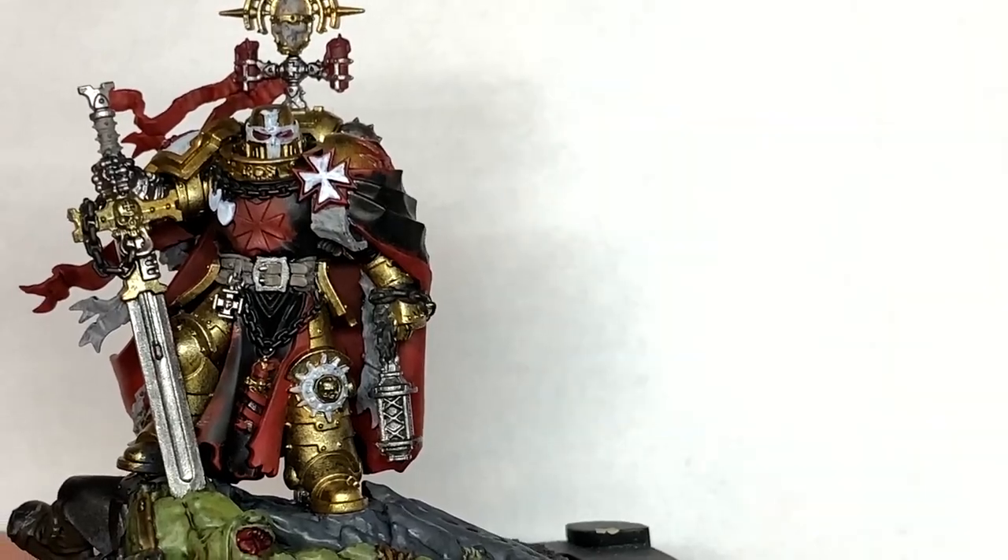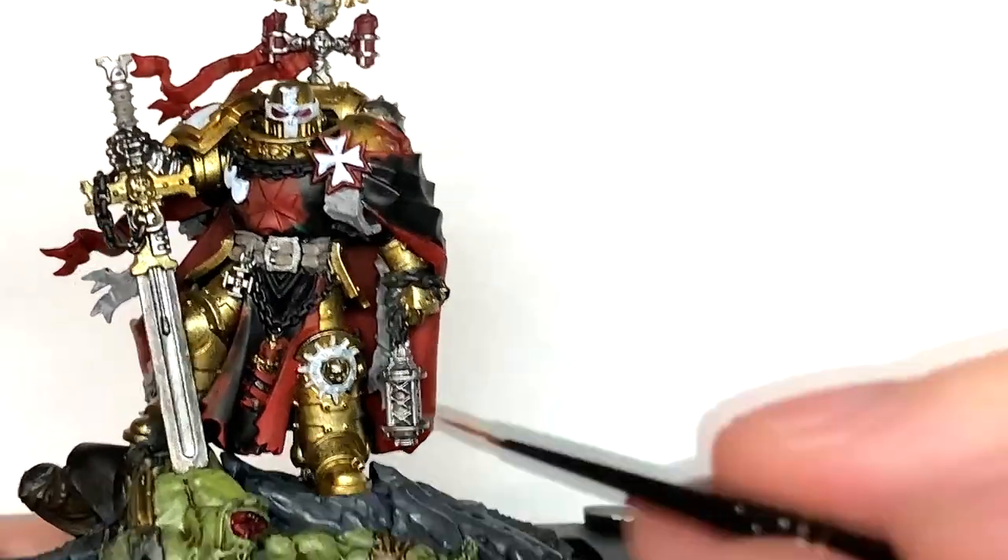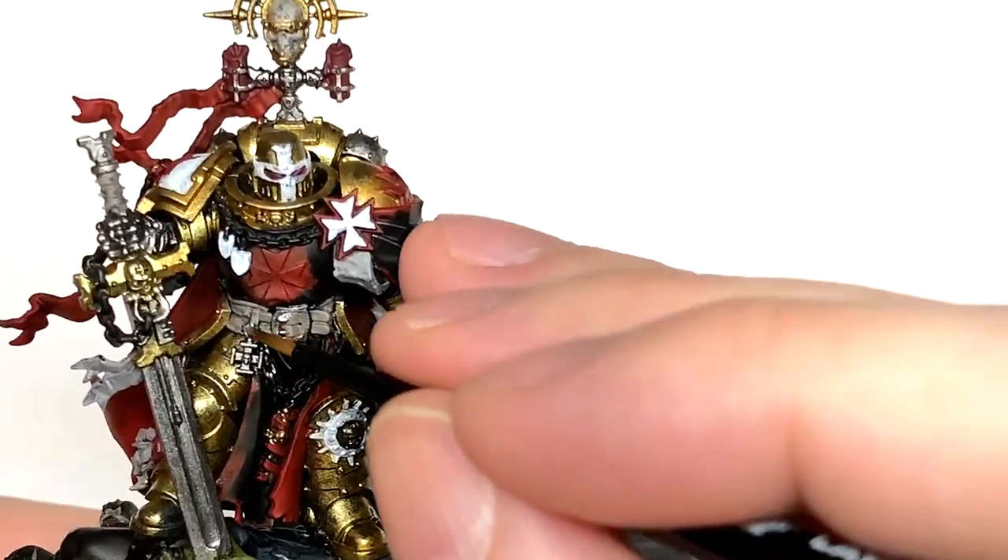Now it's time for some Vallejo Modeler Chrome. I'm going to be using this to do all of the chains. There's quite a few here.